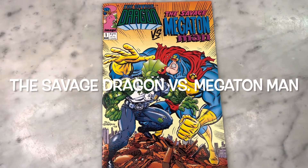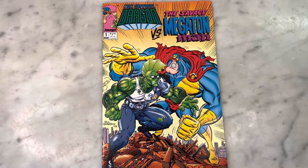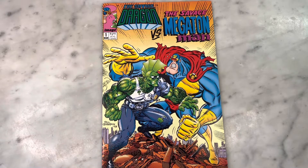Hey guys, how's it going? Michael Troy here. Today we're looking at the Savage Dragon versus the Savage Megaton Man by Eric Larson and Don Simpson. This is the first appearance of She-Dragon — interesting historical note. Really fun issue. Can't wait to show it to you guys. Subscribe to my channel if you haven't already, hit that like button, and let's get right into it.